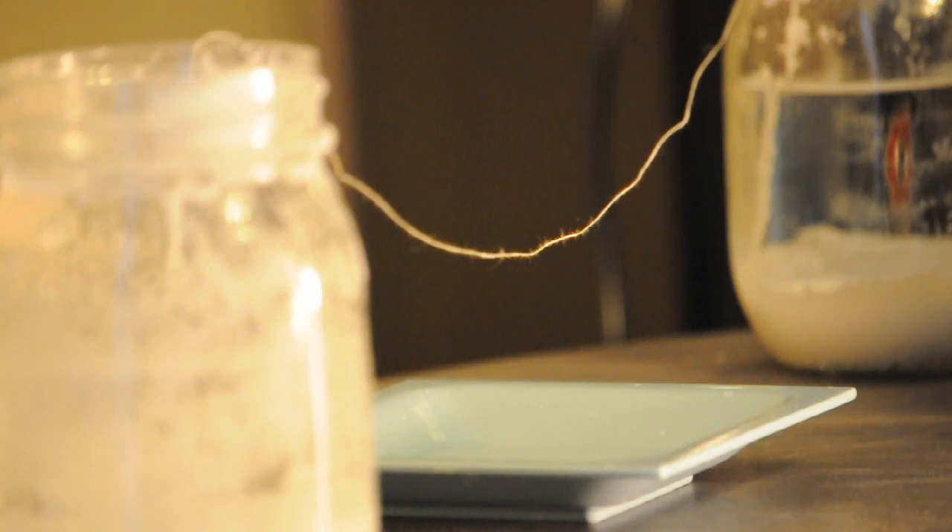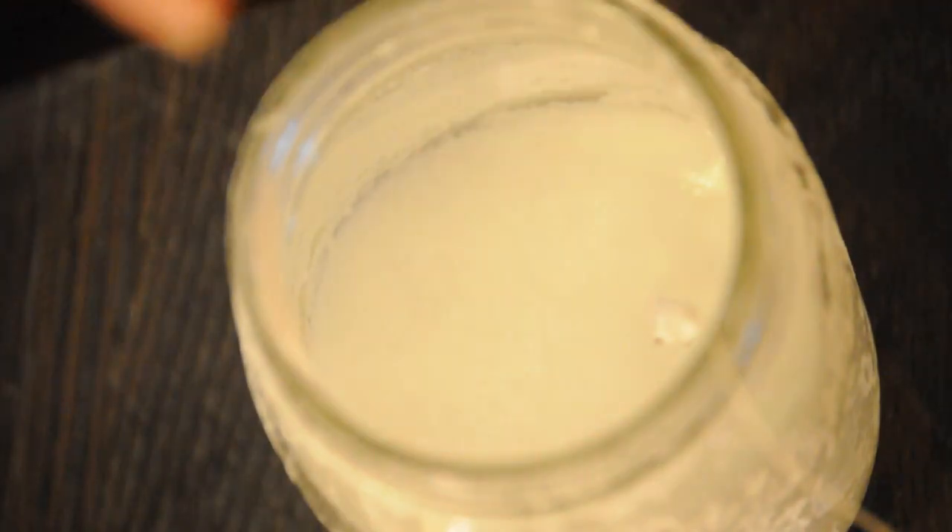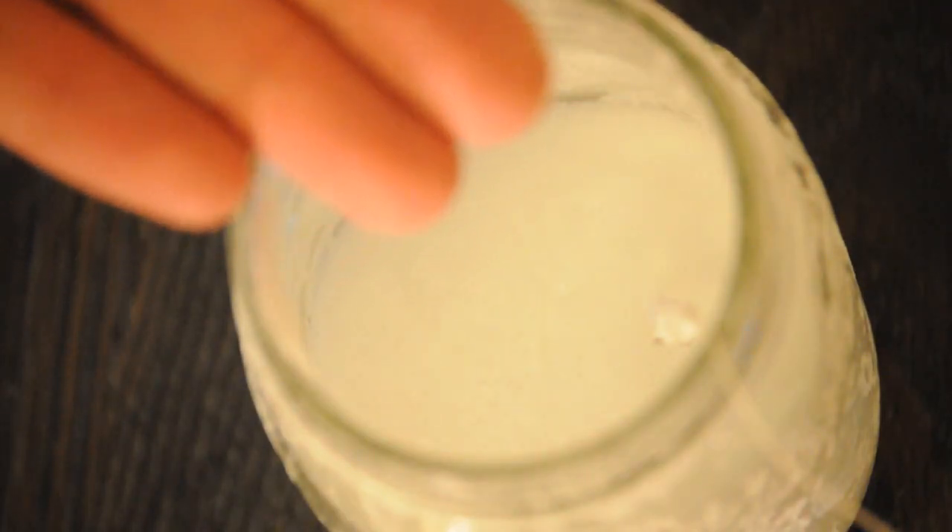So this week's science experiment is going a little bit slower than I expected it to, and I think I may have found out the reason why. This here is a top view of one of the jars, and I believe that we don't have enough water in there — there's a good two to two-and-a-half inches of just exposed air. So I'm going to fill this jar up almost to the brim and see if that helps to speed up this process.